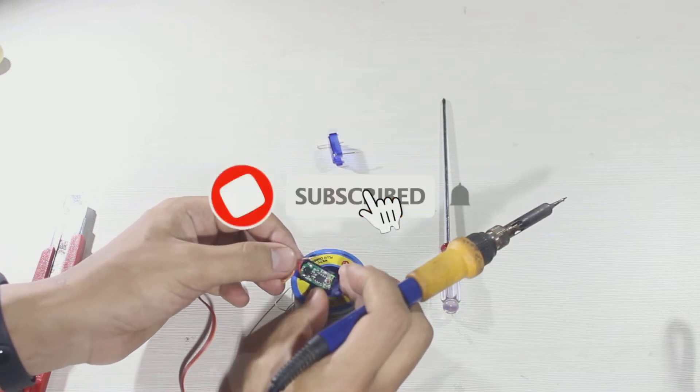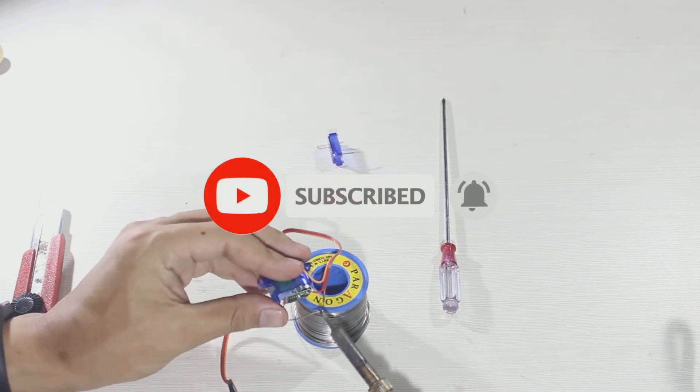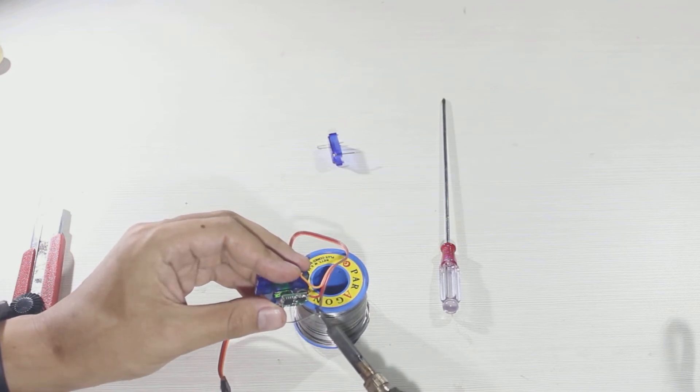Before we continue the video, please subscribe and ring the bell to make us more enthusiastic and energized to make more videos.